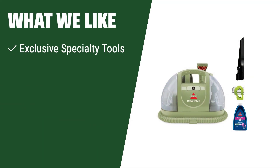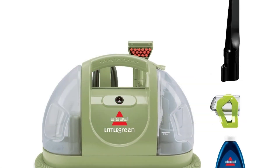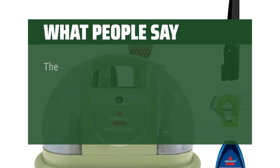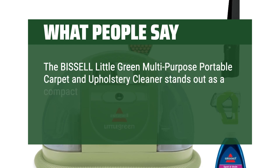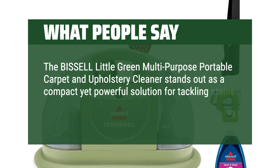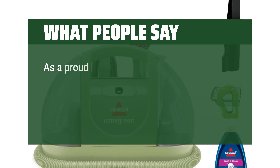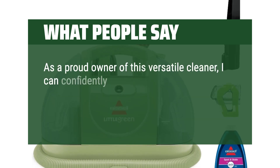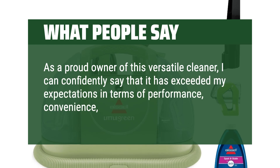Tackle tough stains and odors with the included spot and stain formula with Febreze freshness. What we like: With exclusive specialty tools that can easily remove tough stains and odors, you should consider this one. What people say: The Bissell Little Green Multipurpose Portable Carpet and Upholstery Cleaner stands out as a compact yet powerful solution for tackling stains and dirt on carpets, upholstery, and more. As a proud owner of this versatile cleaner, I can confidently say that it has exceeded my expectations in terms of performance, convenience, and durability.